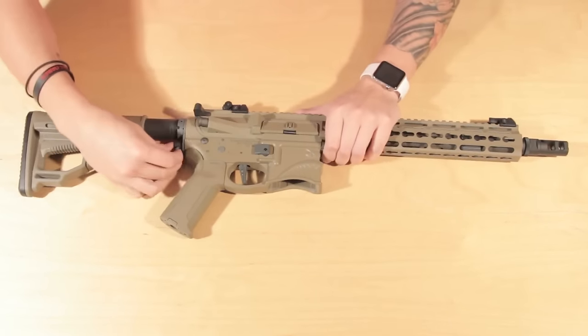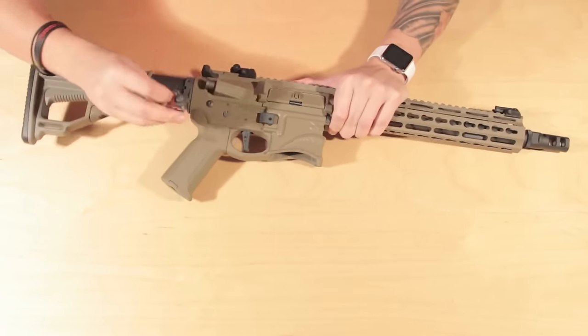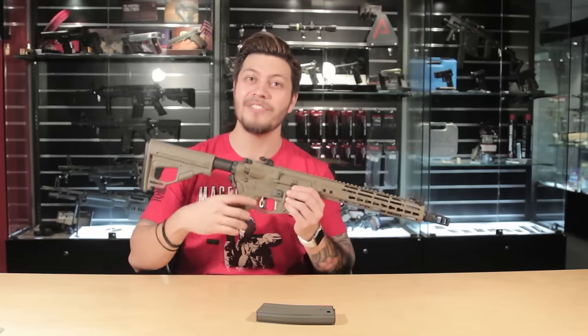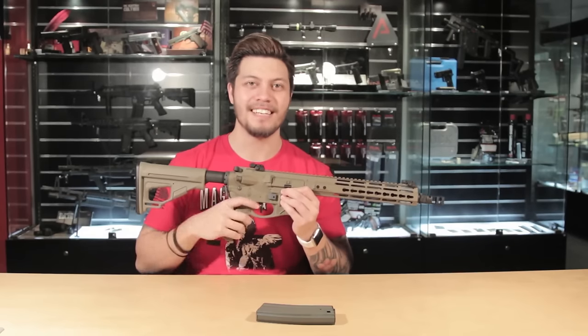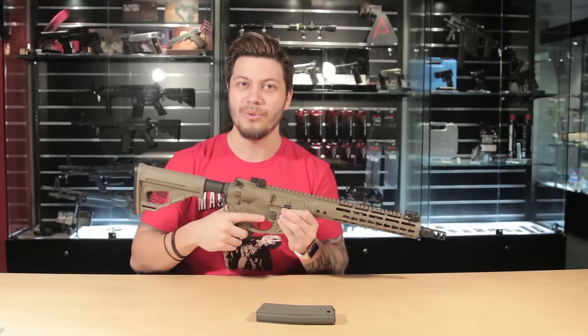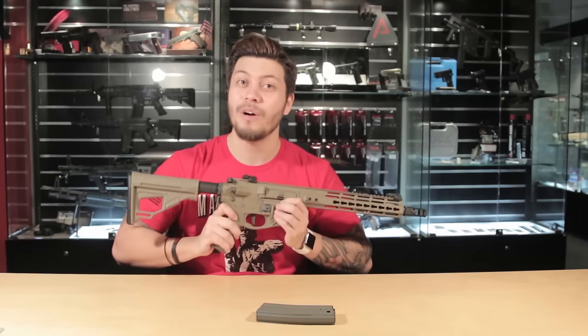The gun also comes with one QV attachment that is not the easiest to remove. For the final feature of this gun, it has a programmable EFCS — an electronic firing control system — that enables you to program your gun to four different settings: safety, three-round burst, semi, and full auto. The system also allows for pretty good trigger response, and we'll try that in a little bit.